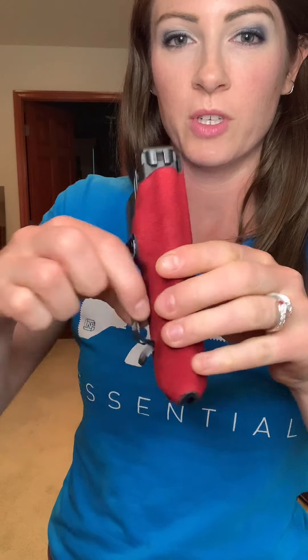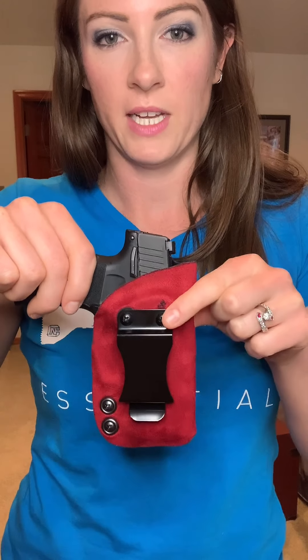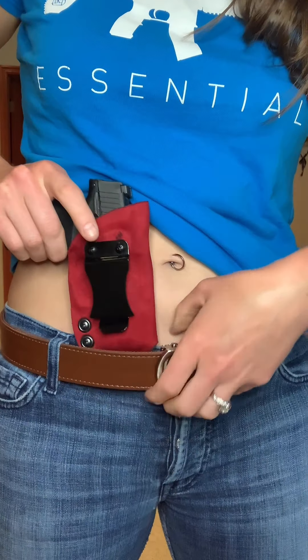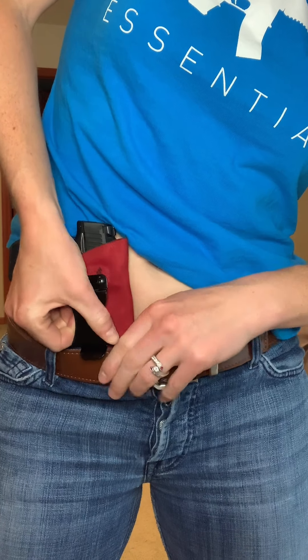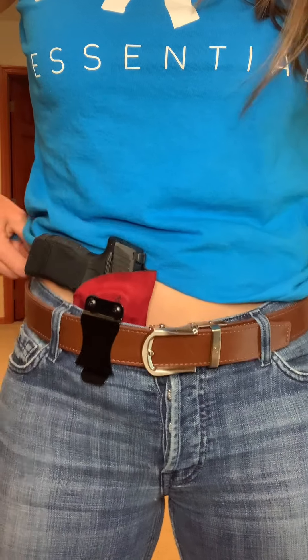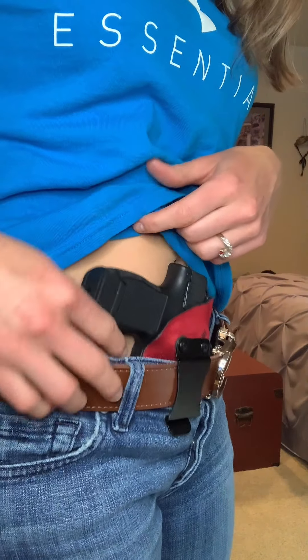This is just your basic belt loop clip — it does open a little bit on the bottom. This one does not have the claw attachment, and I do recommend a belt because I feel like this doesn't give enough hold on just fabric itself. It's pretty stiff. So it just clips over your belt — this is a ratchet belt from Next Belt. It's still a pretty loose shirt, but you can see without the claw on there the butt of the gun does stick out a little bit more.